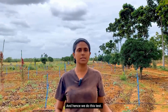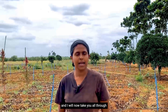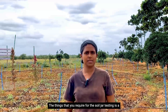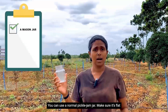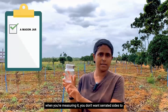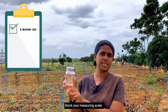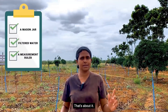I'm at the Hossa Chigru Abhirudhi farm and I will now take you through the process of soil jar testing. The things you would require are a simple mason jar — you can use a normal pickle or jam jar. Make sure it's flat on the sides and not serrated, because when you're measuring you don't want serrated sides to block your measuring scale. Apart from this, you would require filtered water and a ruler.